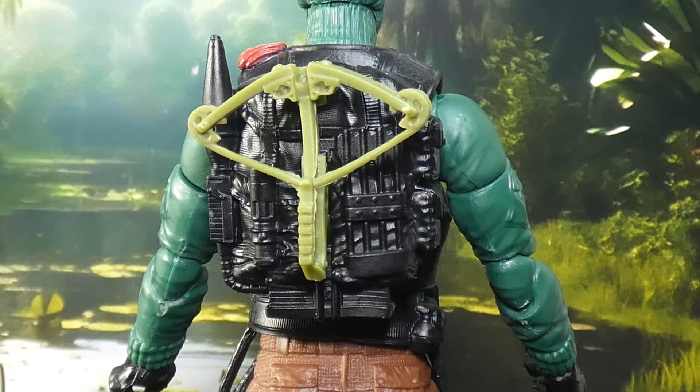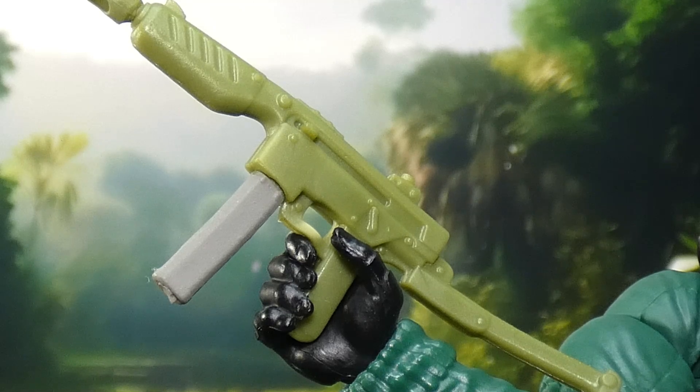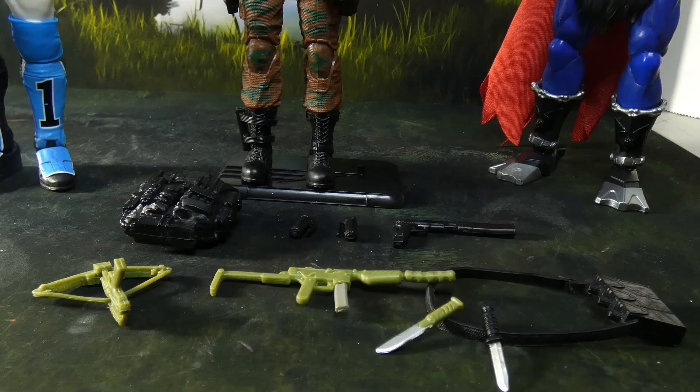Once again we have that same stupid gun that came with Firefly, which is just stupid, and that bothers me to no end. He's also got a pistol with the ugliest suppressor I've ever seen. And of course he has a stand, because you know they need them.